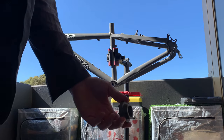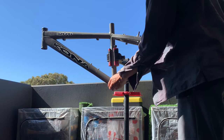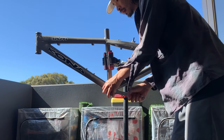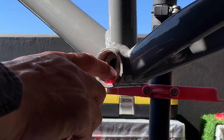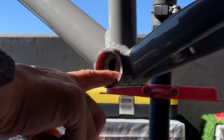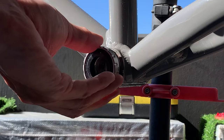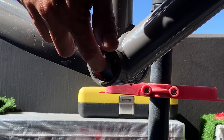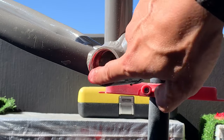First thing - getting the ISIS cup off now that the 8-notch tool finally arrived. It just slots in and you use a shifter or wrench to undo it, making sure you're turning the right way. Then loading up the bottom bracket threads with grease - make sure they're clean first before putting grease in. This stops it from seizing up. Screw the cups in by hand first so they grab the thread straight, then do the same on the other side.